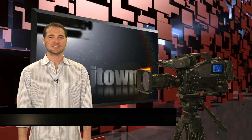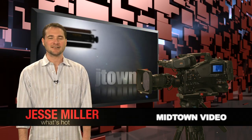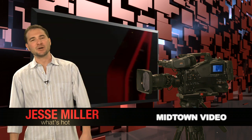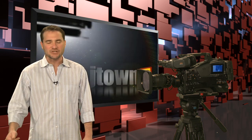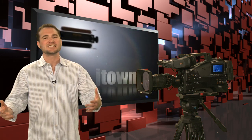Welcome, Midtown Video web surfers. I'm Jesse Miller with What's Hot. We're back after a long break of funny little cameras and single CMO sensors. Finally, we've got something that our hardcore news guys and professional cinematographers can show up to the set and not be embarrassed about the size of their camera.